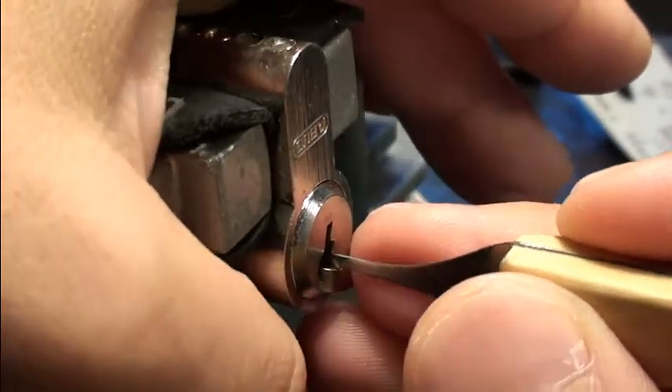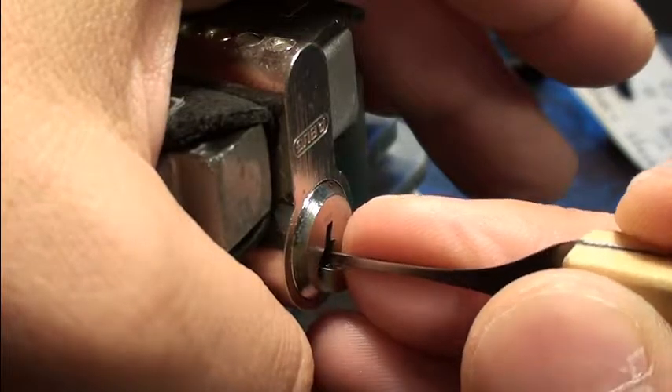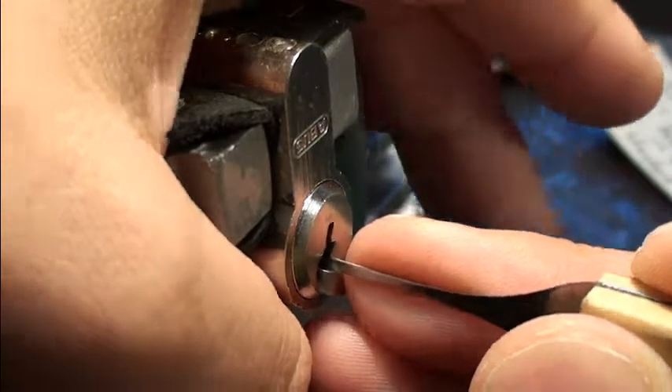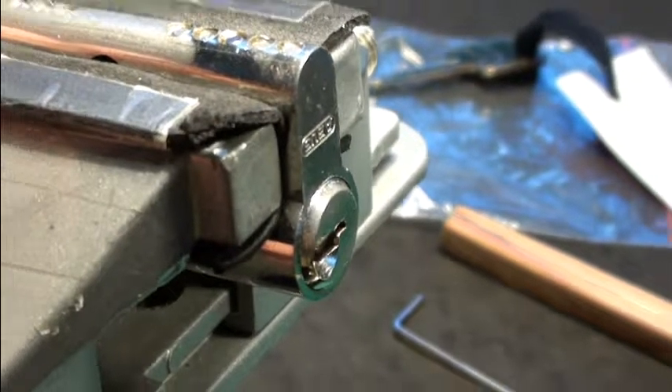And here we go — a slight turn. Yeah, and that's it. Not that hard, but a lot of fun picking.